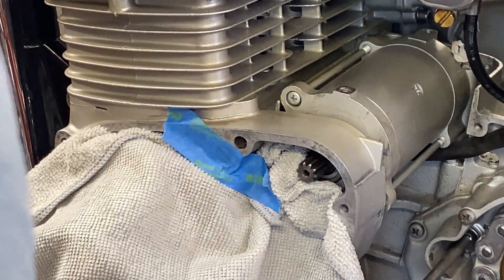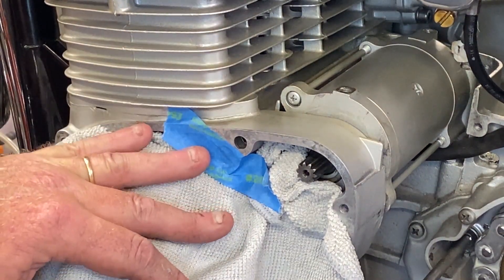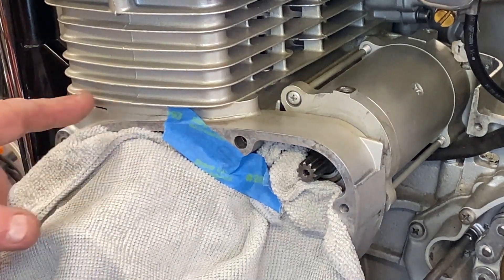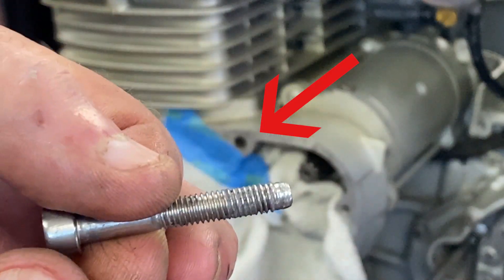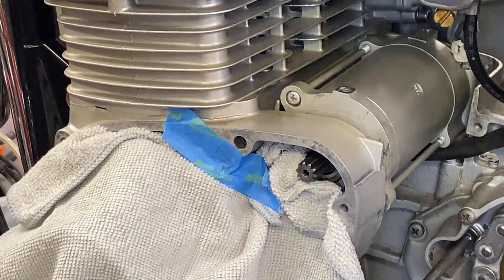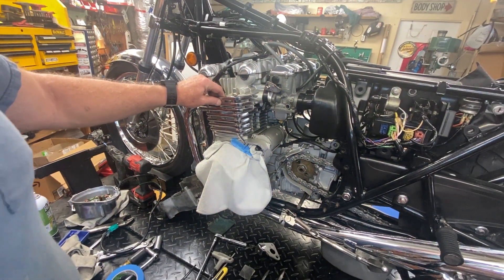This is the stuff that just drives you nuts - turns a relatively short job into a long job. This is the stator side of the KZ 900. I'm trying to change the stator out, which I already did, put it back on, putting all the bolts in. I had checked all the holes, especially this one. This is the bolt that came out of it - you can see the end of it. It ran into the bottom of the hole; it's a blind hole.